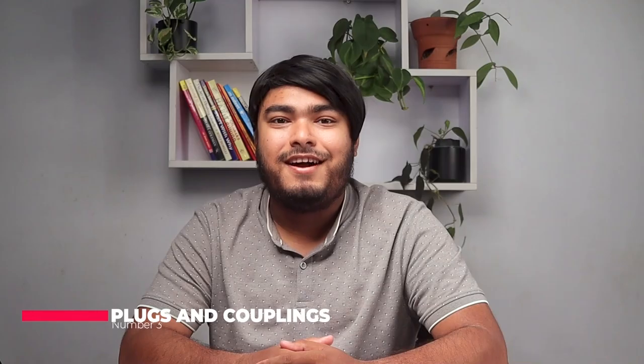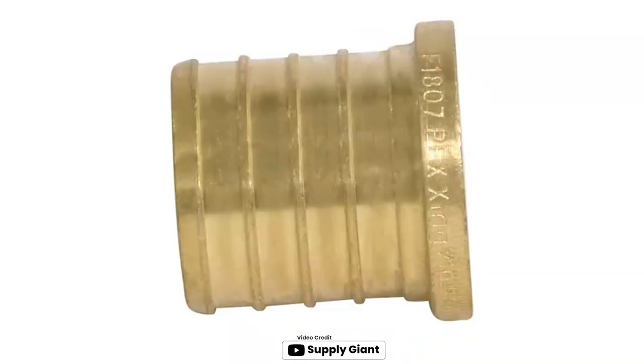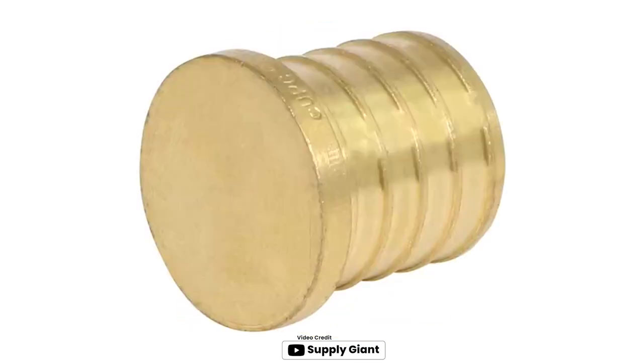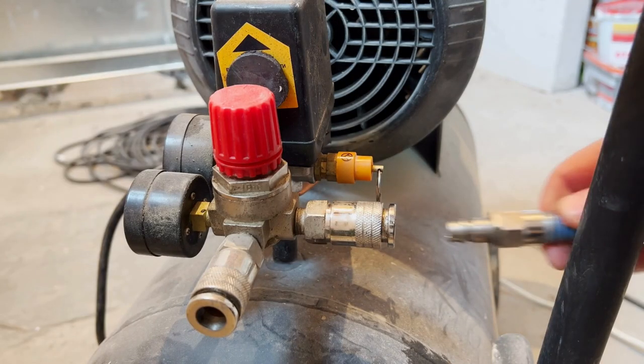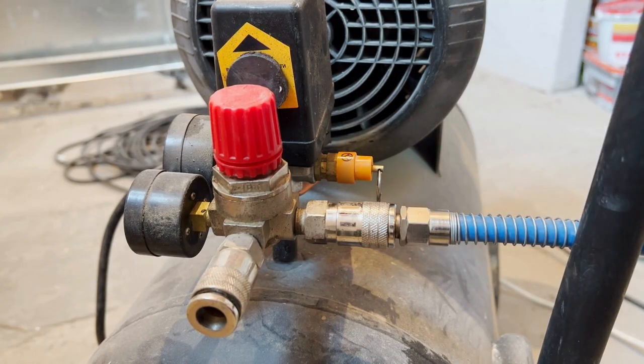Number three: plugs and couplings. Plugs and couplings are used to connect tools and accessories to air compressors. Couplings have a male end that is inserted into the female end of the tool, while plugs have a female end that receives the male end of the tool.